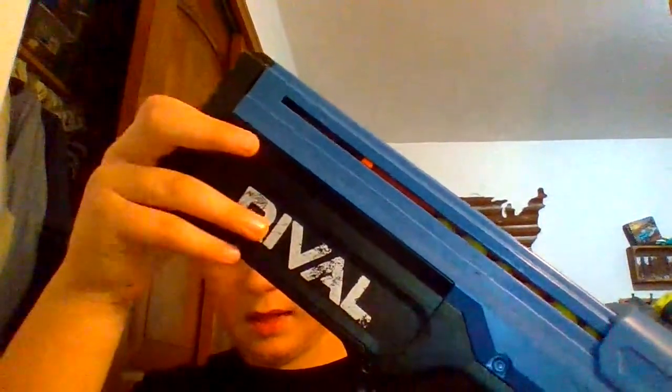As you can see, the Nerf Rival Charger performed pretty well for semi-auto. It costs $35 and you do have to replace the C batteries quite often — they last me about one to one-and-a-half months. To get it to its full feet per second, you'd want to wait for it to rev up fully. When fully revved up, it shoots anywhere from 88 to 90 feet per second based on my testing. Make sure to subscribe to my friend Zachriel — his channel name is in the description. Thanks for watching, see you guys later!